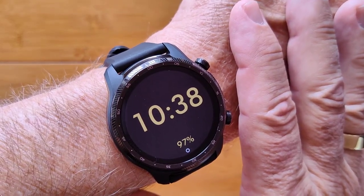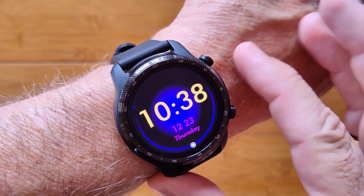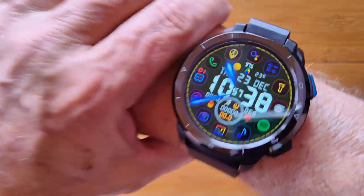Mele Kalikimaka and aloha! Welcome to SmartWatch Tix. We're a YouTube channel on the web at smartwatchtix.com. Merry Christmas everybody — it's Christmas all around the world.